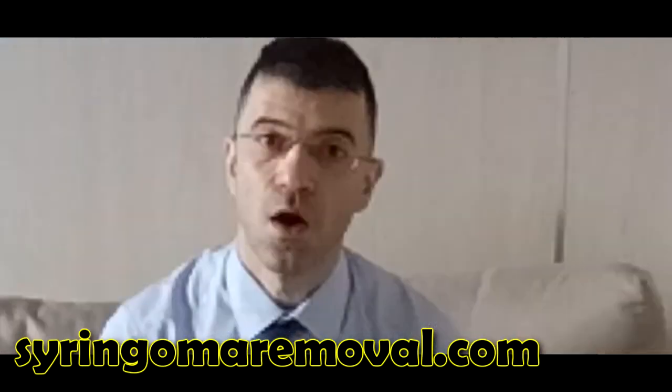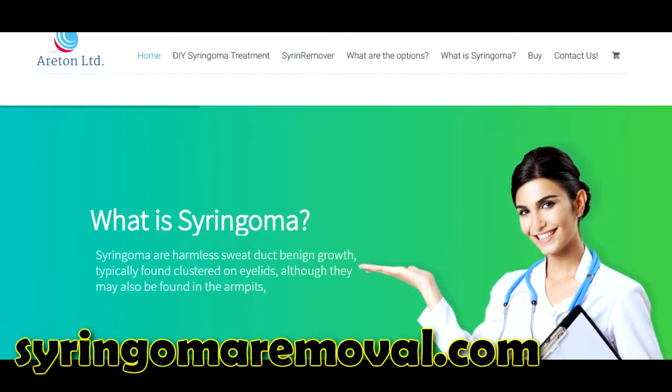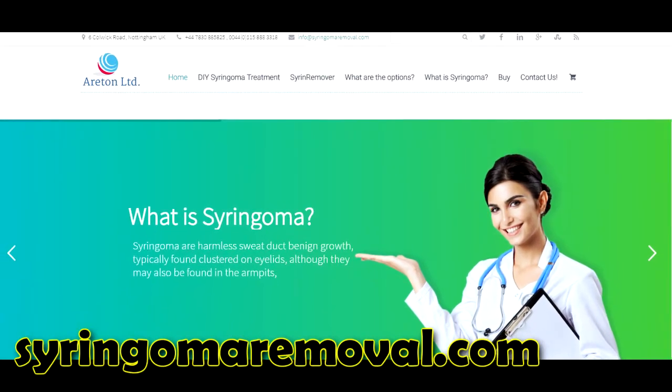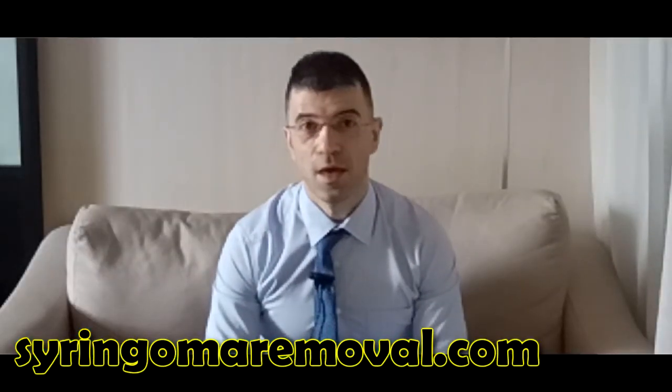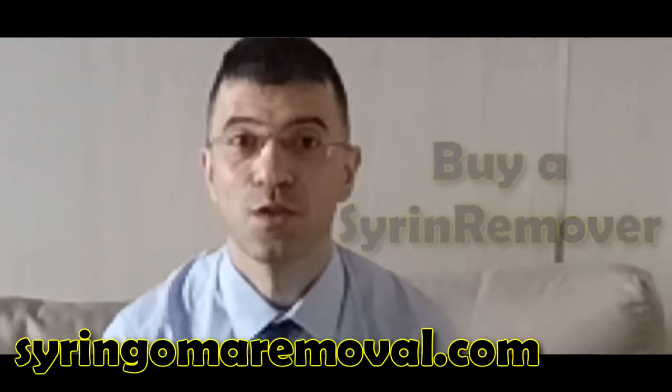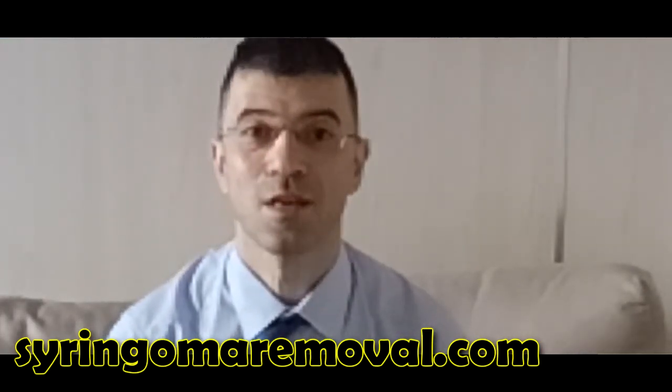You can apply it as many times as you want, always following the instructions on our website. If you need any help, we're here to help you. So if you have a syringoma, what are you waiting for? Buy our syringoma remover to get rid of your syringoma almost for good — and if they come back, you can still use more syringoma remover.